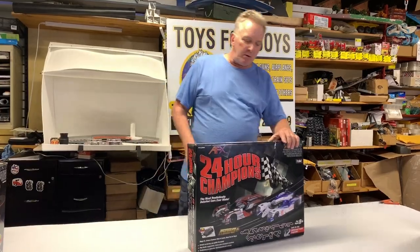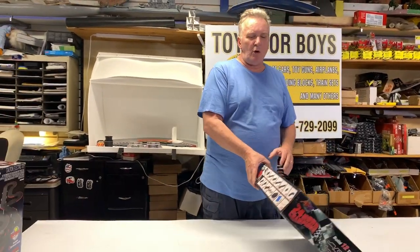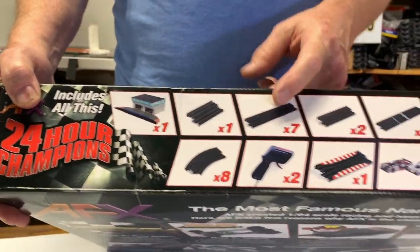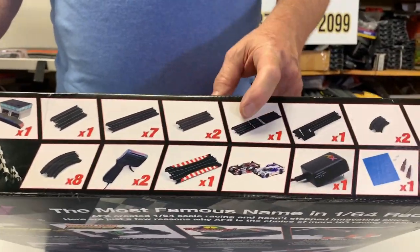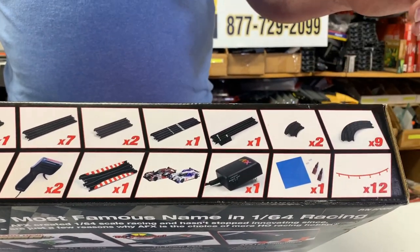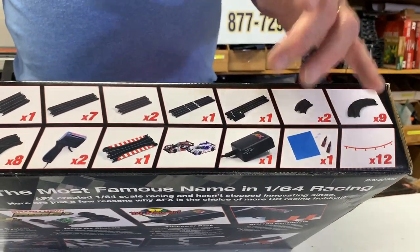It has a complete lineup. It comes with short track and all your different track pieces: your half straight, your full straight, your quarter straight, your terminal track, your start track, inner curve, outer curve — well, not inner curve, that's a bank curve. It also comes with your transformer.